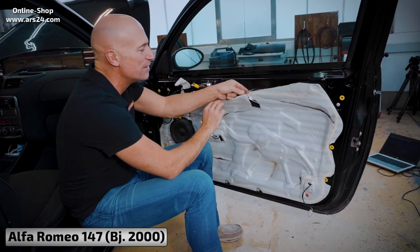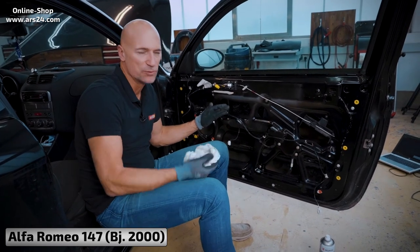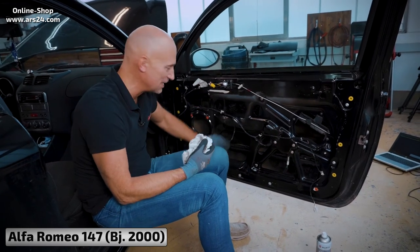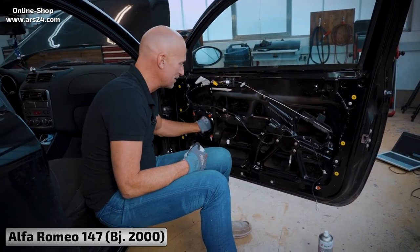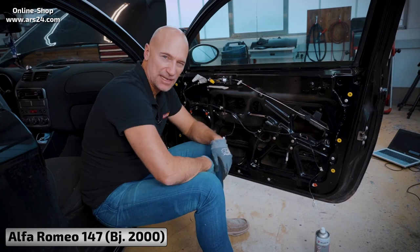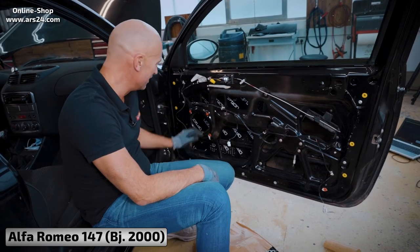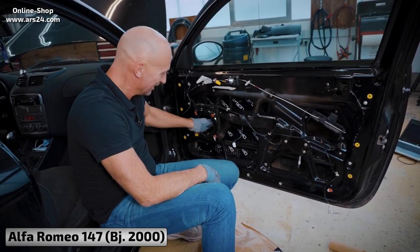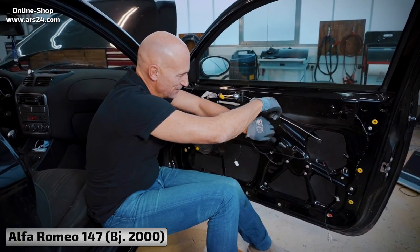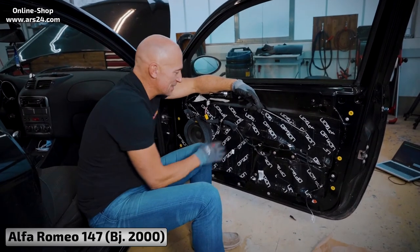Get rid of any thin crackly foil-like noise materials inside the door — just take them away. Although, as with the Alfa 156 or many other vehicles, there is already a bit of sound deadening on the sheet metal. We'll do a knock test. Short update — it already sounds ready, completely different from before. Noise flex attached — next knock test. A little bit better again. I think you can hear it pretty clearly now.